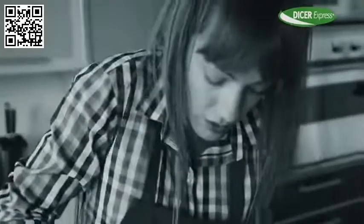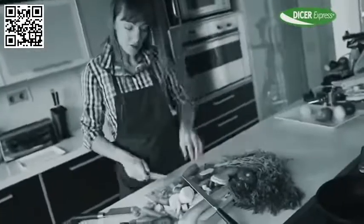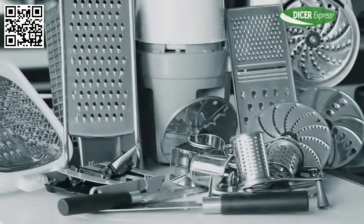Do you spend hours in the kitchen preparing food? Tired of chopping, slicing, dicing and grating day in day out? Forget about appliances and tools that just clutter your kitchen countertop.